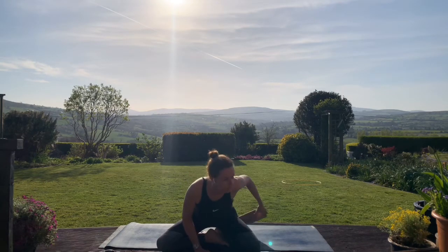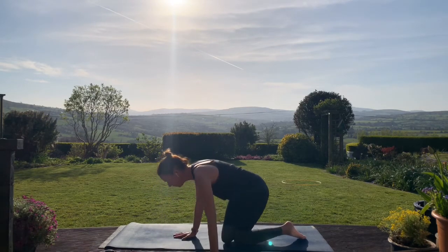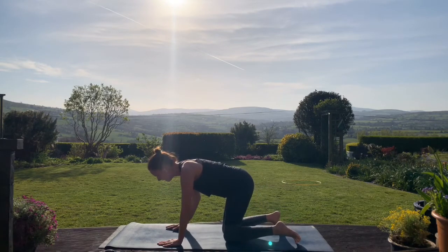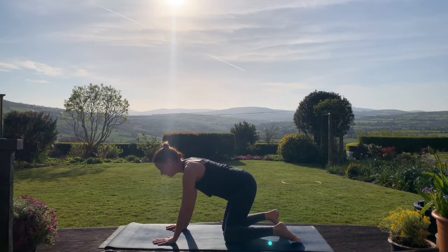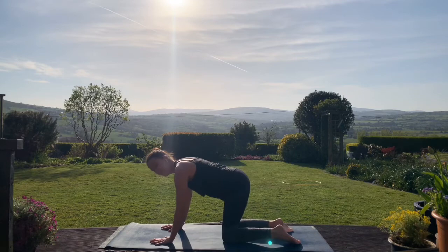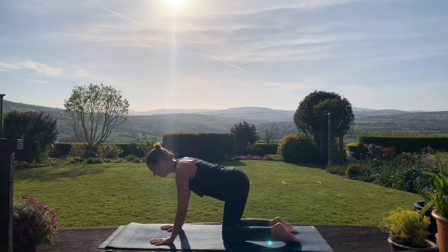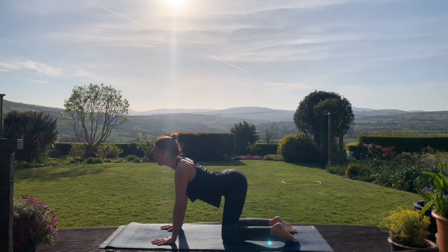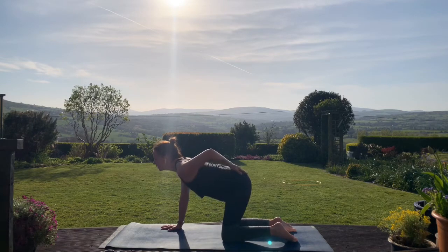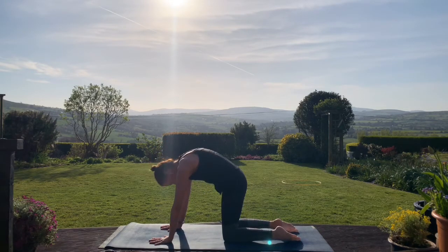We'll come on to all fours now. If you had a prop underneath you, remove that. We're going to come into what we call our cat-cow movement — a lovely little mobilization exercise for the spine, along the spine and the front of the body. Take the hands beneath the shoulders, spread the fingers, knees are beneath the hips. On an inhale start to lower the tummy down towards the floor, bring the chest forward and look forward. And on the exhale start to draw the tailbone down towards the mat, round the spine and tuck the chin in.